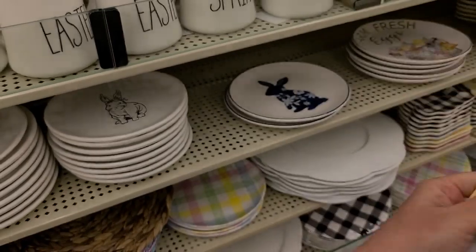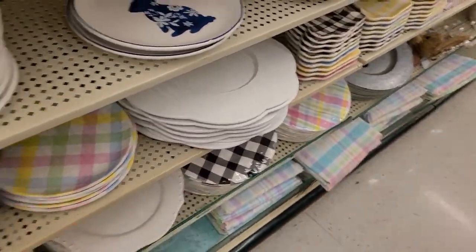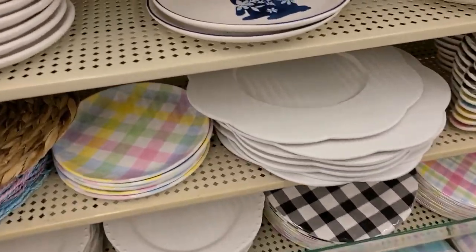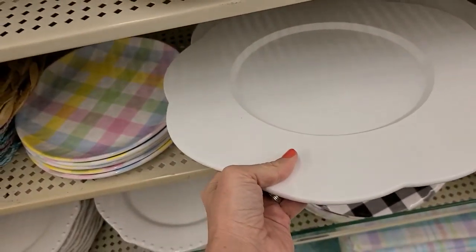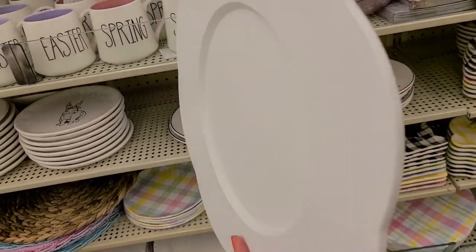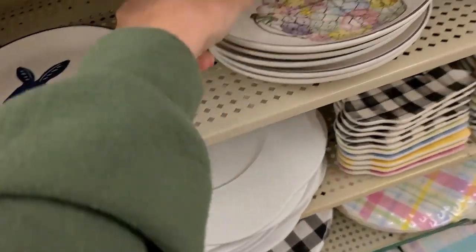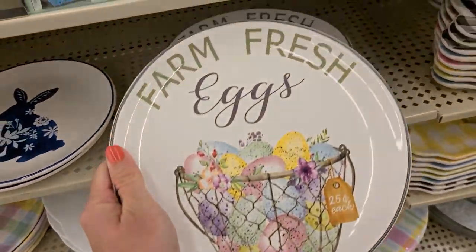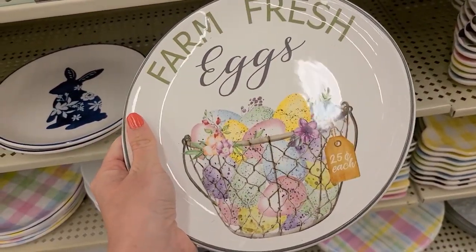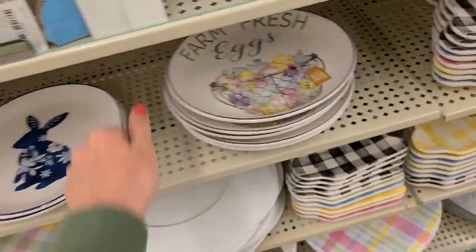Some of these are like a plastic, which is cool. Over here they have chargers that are kind of in the shape of a flower — it almost feels like a painted wood, so pretty durable, listed at $11.99. And look at these farm fresh eggs plates — so cute! Those are $9.99, so about $2.49 apiece as well.